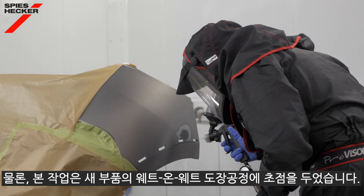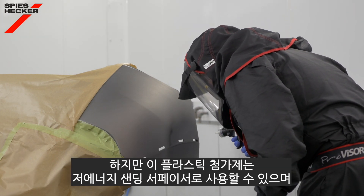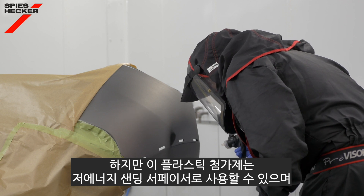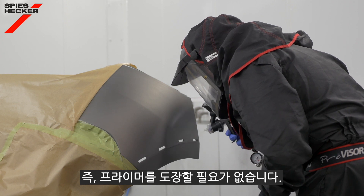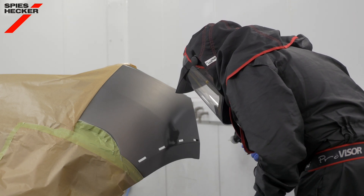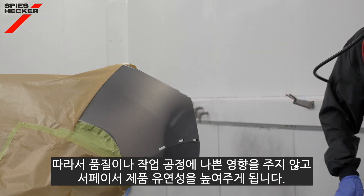Our main focus here was for wet on wet application of new parts, but this new plastic additive can also be used in the low energy sanding surfacer, and again has a direct to plastic application. There is no need to apply a primer beforehand. This makes the surfacer flexible without compromising on performance or process.